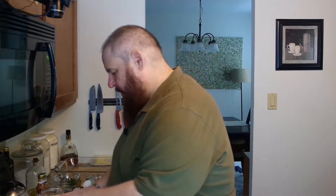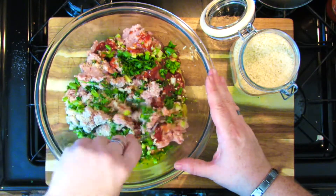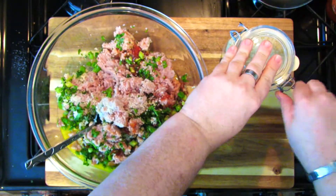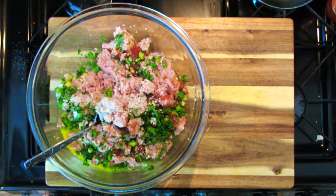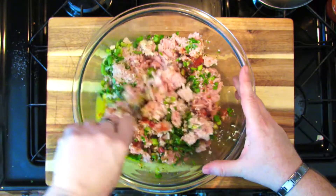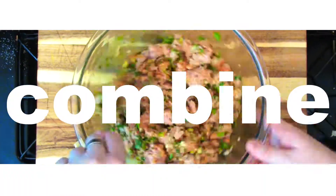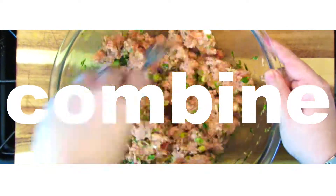The smell of that chili sauce is so nice — it's got that ketchup-y smell but it's a little bit spicy, not a lot. With a fork — you can use clean hands if you want to — lightly fluff all of this together. Just blend everything together until it's all combined.